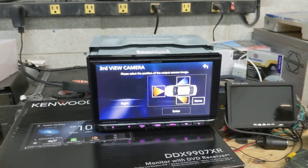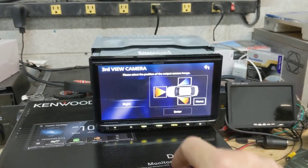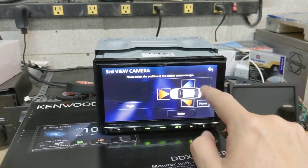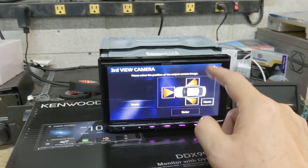Out of the box it's got three camera inputs, which you can program as front, left, right — or front, rear, side — and so on.